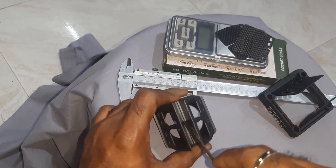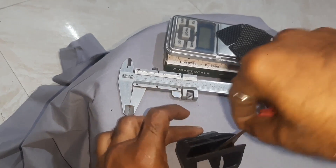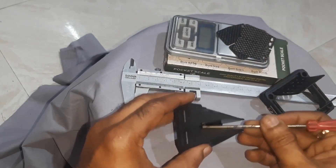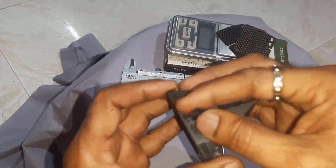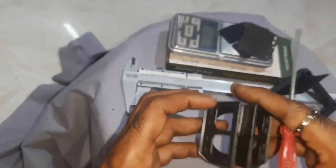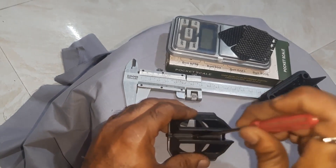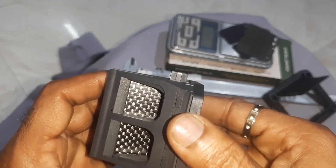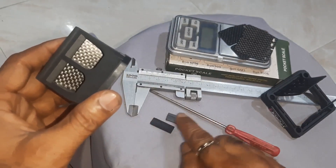Watch carefully: place the screwdriver here flat and push it slowly — not to spoil it. When you start pushing from here it will come out like this. This is one — see the position. Remove it. One is removed. Place the screwdriver here and push it; once it comes out, leave it.